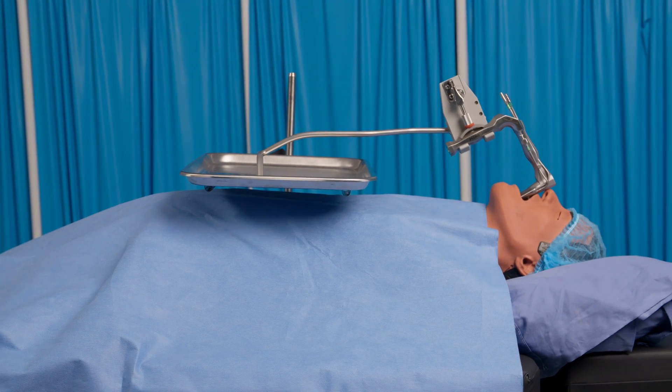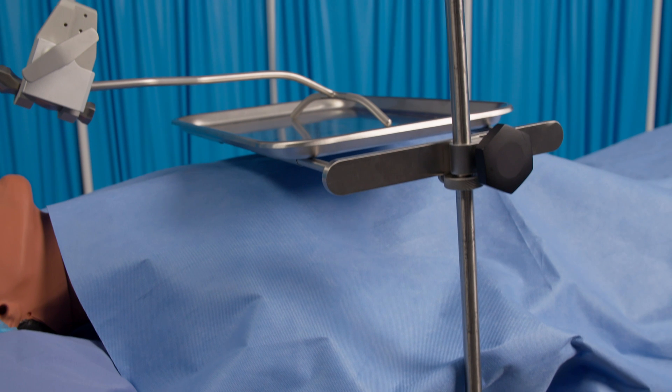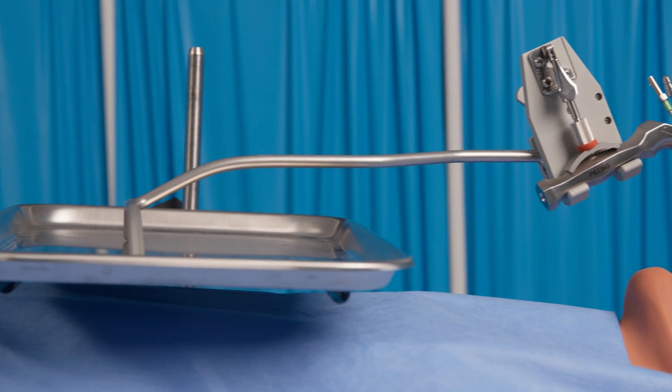The chest bar and rod of the Tobii holder are supported by the Ditto table-mounted mayo tray. This ensures the Tobii holder is not affected by the patient's chest movement.